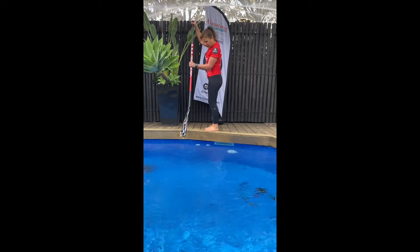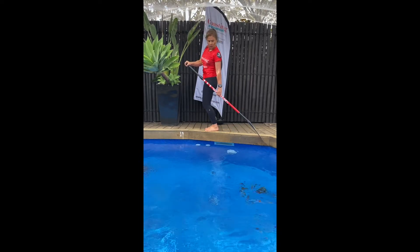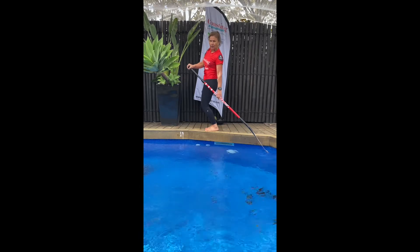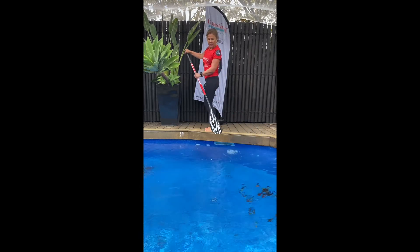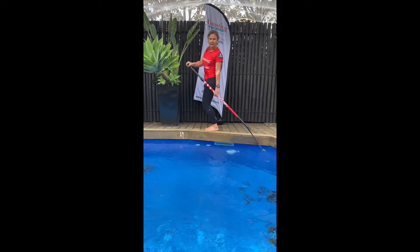So basically you bend your knees, lean back slightly, and then place your paddle behind you, close to your board, putting pressure on the water with your blade flat — not on its side. Blade flat, and it will help slow you down.